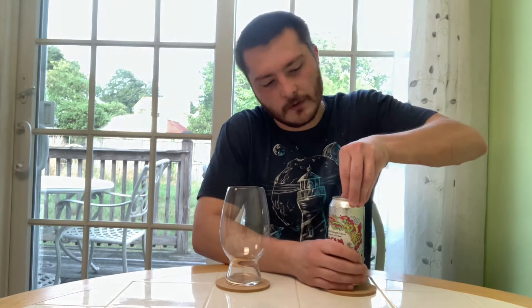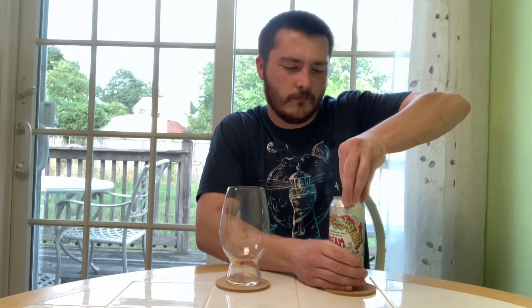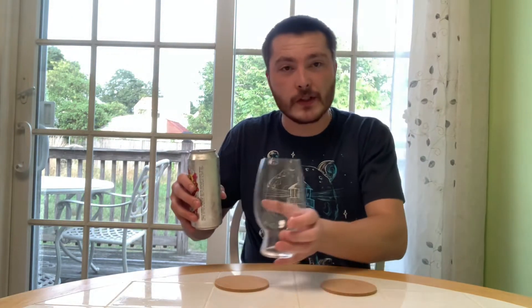Let's get into it. I'm going to give this a little roll on the table. The ice cream in this just sounds phenomenal, so let's crack it open. Kind of got on my finger there. Let's pour this up.